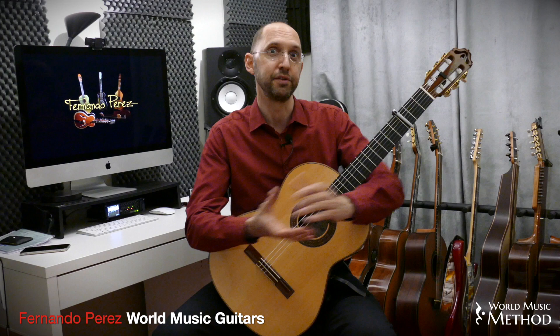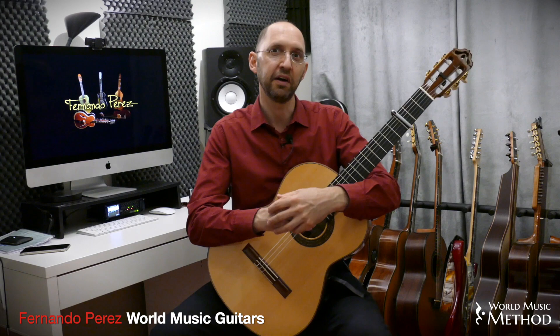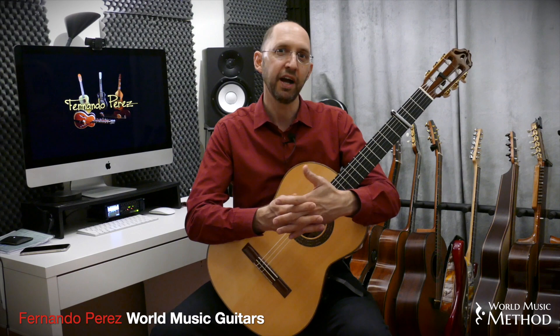I'm inviting you to come over to the World Music Method platform online, where you'll find a lot of different courses on different world music styles for guitar and other instruments. We also have an online music academy that is totally live. Every week we meet, discuss different topics, work on different styles, and you get to ask a lot of questions.